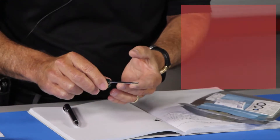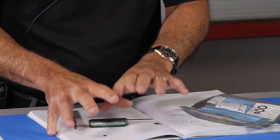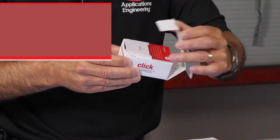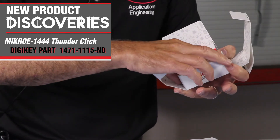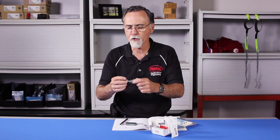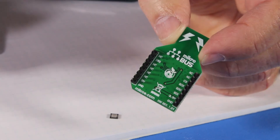So this is a very tiny package — I believe it's a land grid array. I've forgotten the name of the package, but it's surface mounted down to your board. Rather than build your own board to evaluate and play with this part, I've mentioned in some past videos these boards from Microelectronica, another supplier of DigiKey. They happen to have put that chip on a little click board, so I get the easy standard pinout that the click board offers. I can put this into an Arduino, a Raspberry Pi, or a BeagleBone Black with a little adapter board and use it.